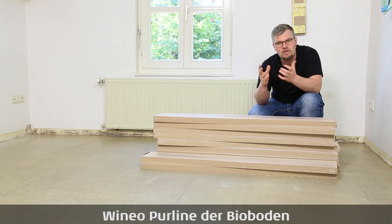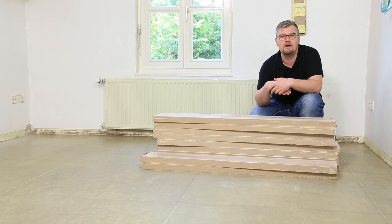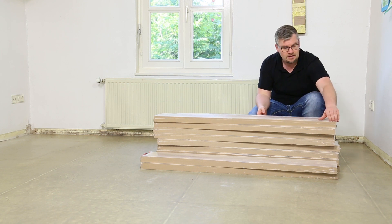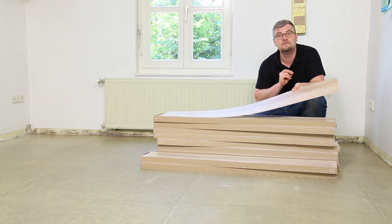Das Thema hat sich Veneo angeeignet, hat ein Produkt entwickelt, das sich Pureline nennt. Dieses Produkt ist vor einiger Zeit als Klebesheet in den Markt gegangen und jetzt aktuell auch als Klickvariante. Ich möchte Ihnen das Produkt von Veneo, Pureline als Klickvariante, in diesem Video präsentieren.